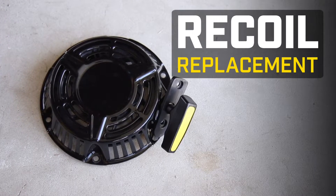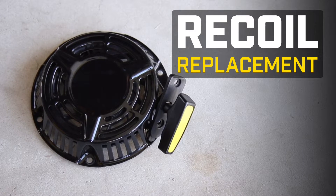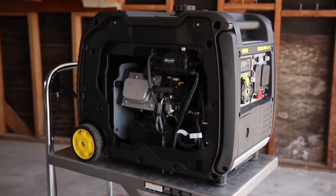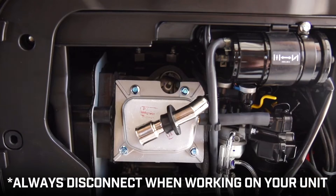This video will show you how to replace the recoil in your Champion 4500 Watt Plus inverter. Make sure the engine is completely cool. Remove the side access panel, disconnect the battery, and disconnect the spark plug cap before working on your unit.